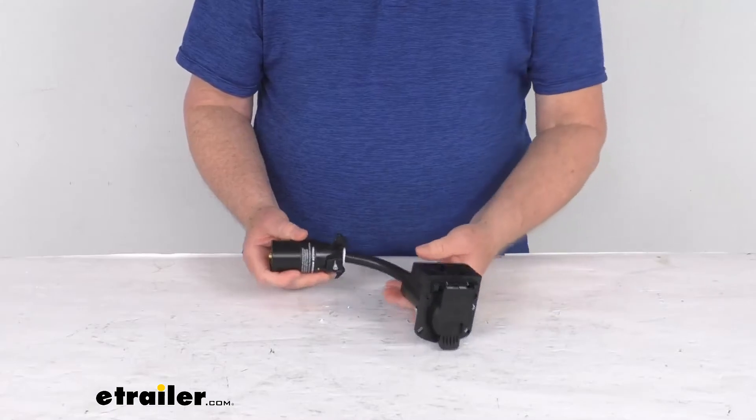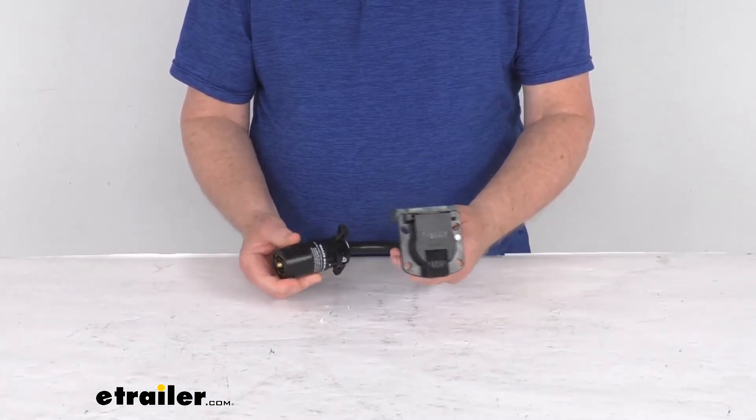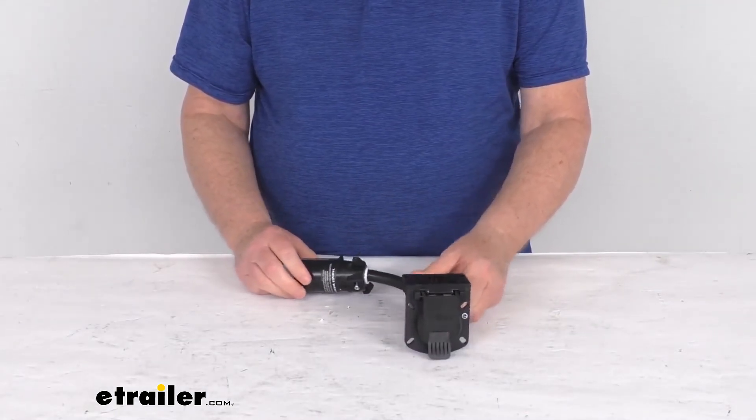But that should do it for the review on this Curt seven-way trailer adapter for towing trailers with LED lights.